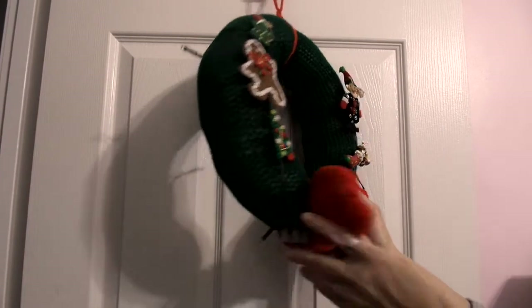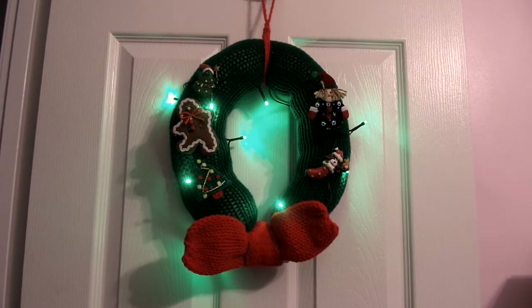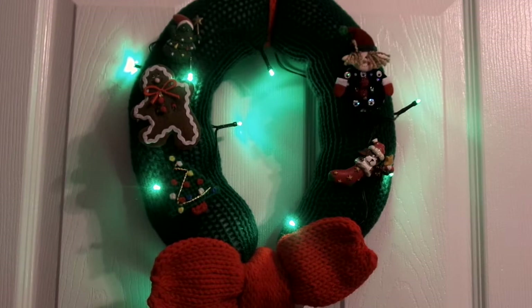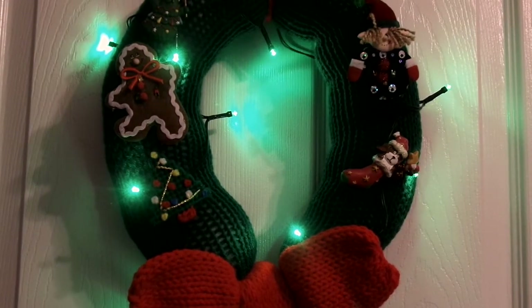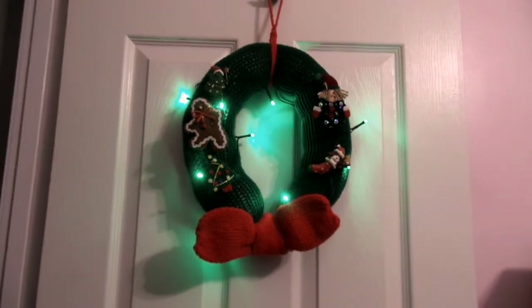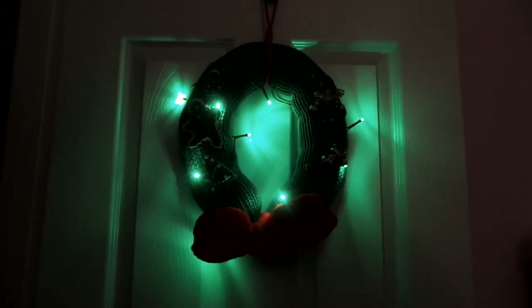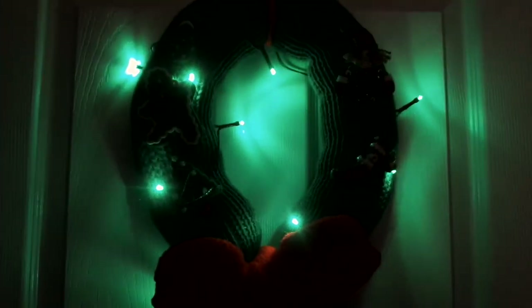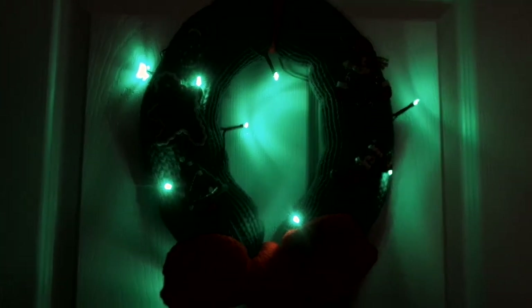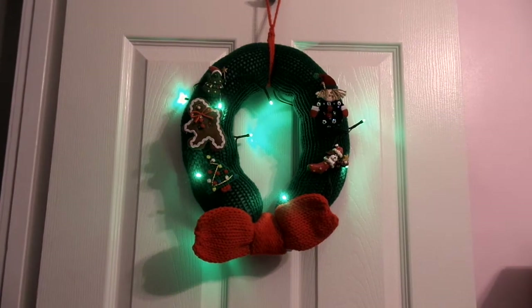The battery pack has an on and off button — and there it goes, all lit up on the door. Let me get a close-up of it. There it goes with the lights. I'll turn the light out — and that's how it looks with the lights out. The lights are pretty bright. That's my wreath made with my 22-needle Addy machine.